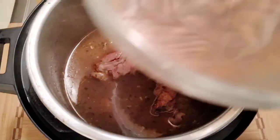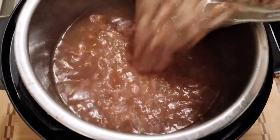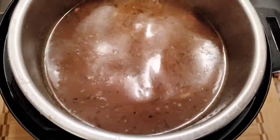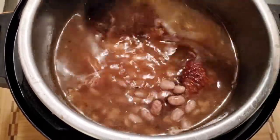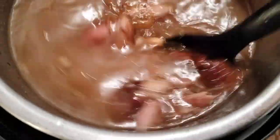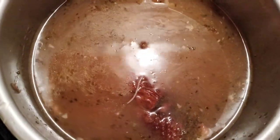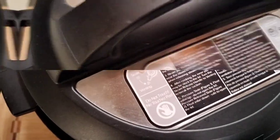I soaked the beans in the microwave for about three minutes to get them hot, then let them sit — as opposed to soaking them overnight. Look at them, they look really good! Now we're going to put them in and let everything cook for one hour in the Instapot — so altogether that's one hour and 45 minutes total cooking time.